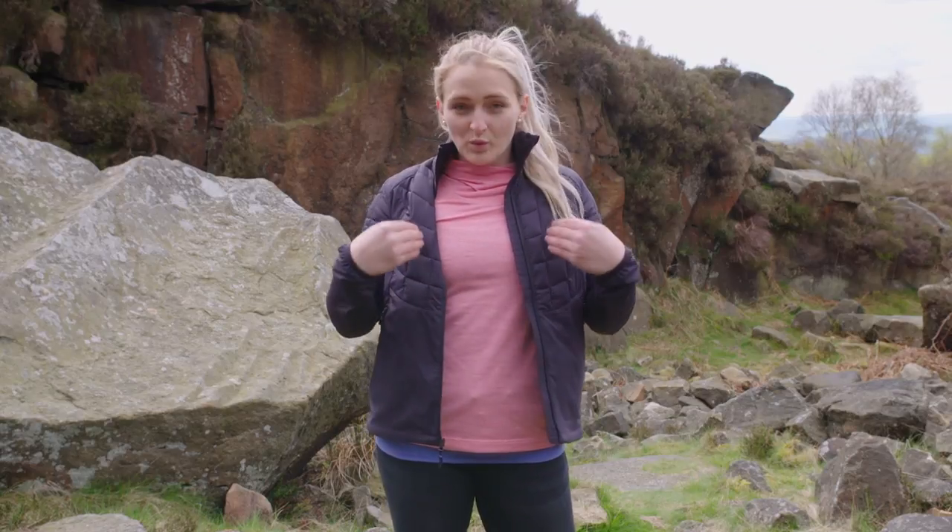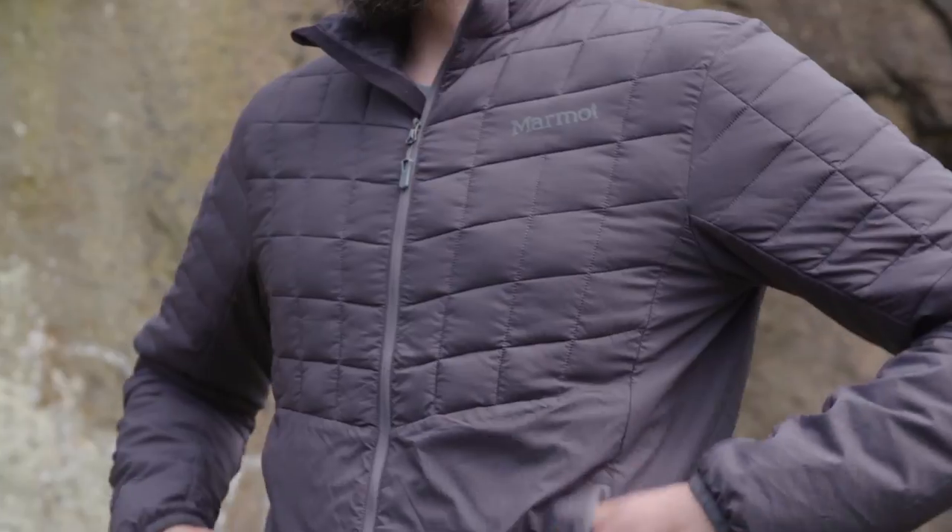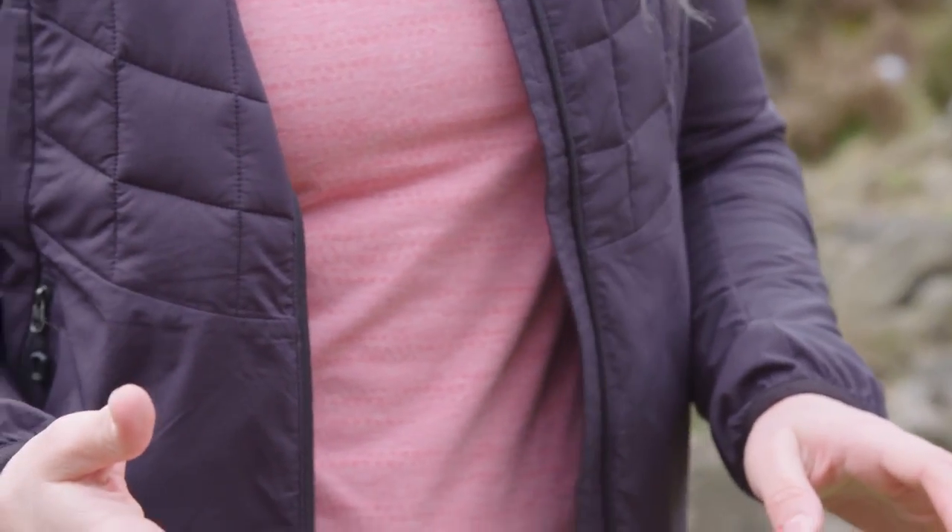This is the Marmot Featherless Hybrid Jacket — this is the women's style and we also have a men's style available. It's super versatile, very packable, and amazing for summer or winter as a mid-layer or outer piece. They're available in store and online now. Thanks for watching.